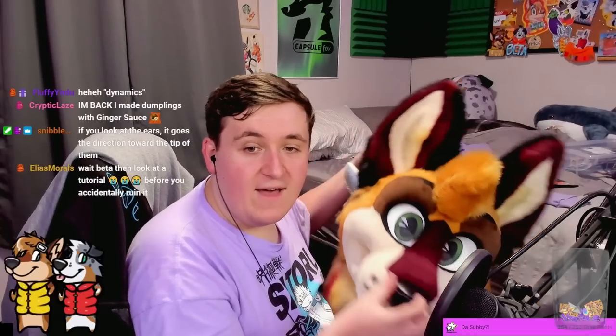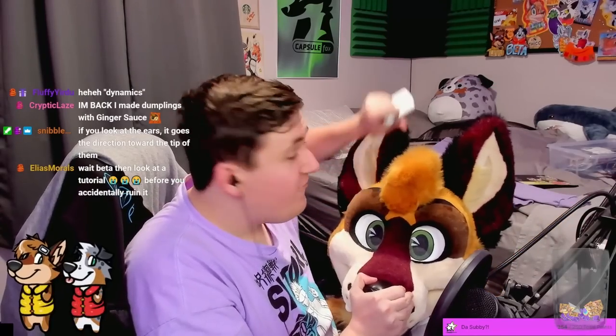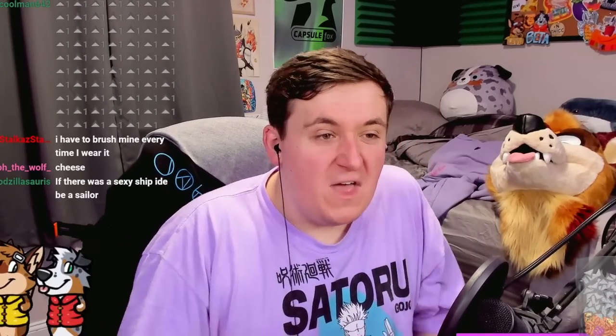That actually works — yeah, that looks good. I'm styling my fursuit better than I style my own hair. I feel like I should be brushing it more, but I don't know how to brush it. Some friends tell me, okay, you know what, we're going over this now.